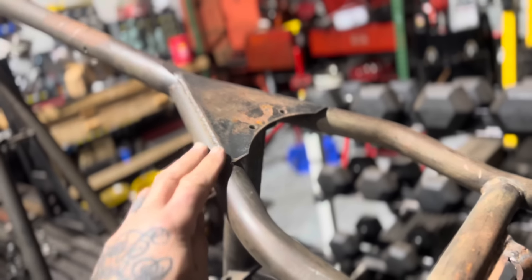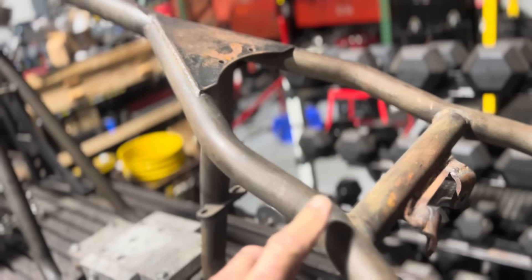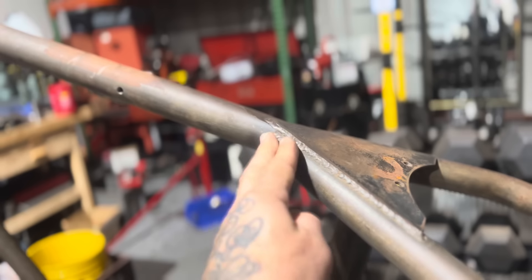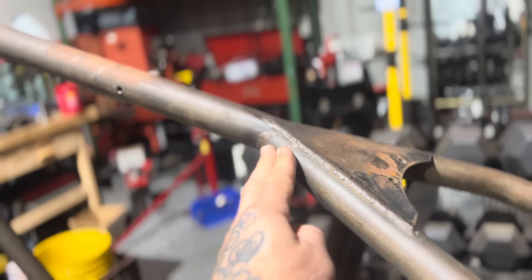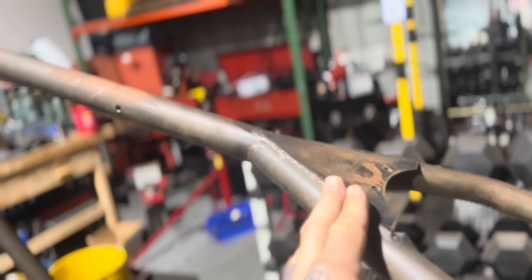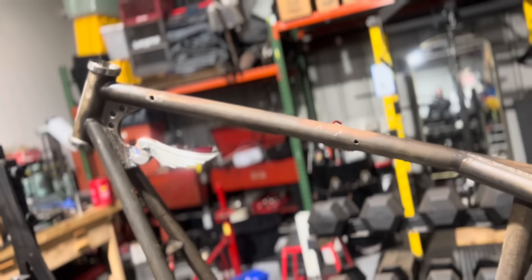I'm going to cut this plate out, cut these tubes, and remove this bend in the seat so that this tube goes directly to the back of the frame. When I'm doing that, I'm going to move this joint back - probably about two and two and a half inches. That's going to make my backbone seem longer and allow me to put a longer tank on Blow.